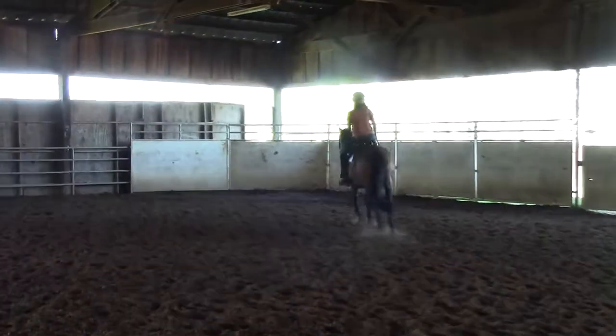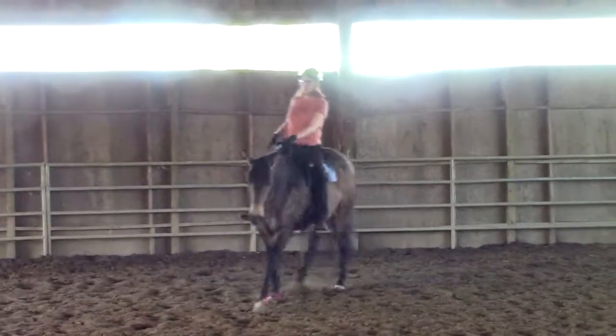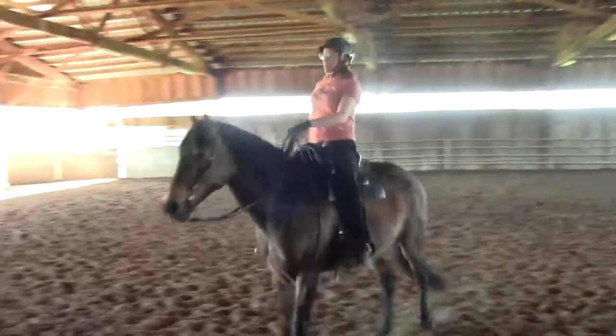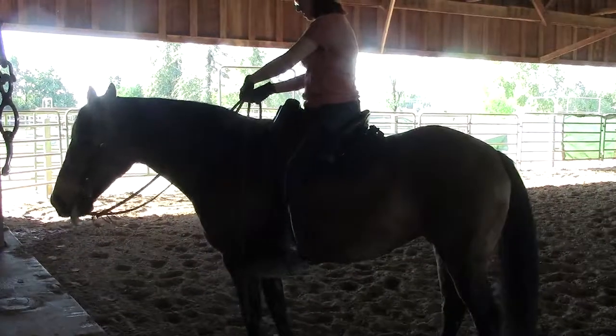Remember, you don't want to shorten the inside rein on the inside — the direction you're asking the nose to go. So it's just the opposite. I try to stay even; it just moved my wrist. Okay, stop. Put the reins together, flat together, off on the one side.